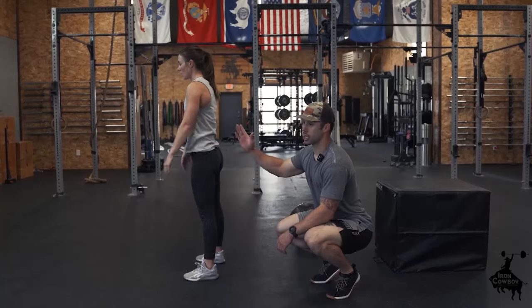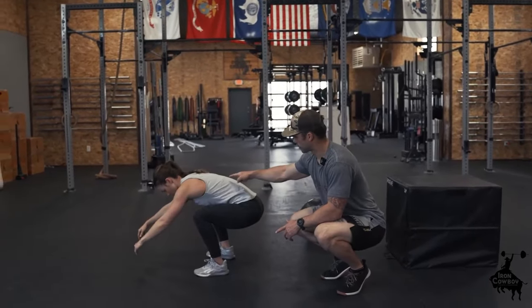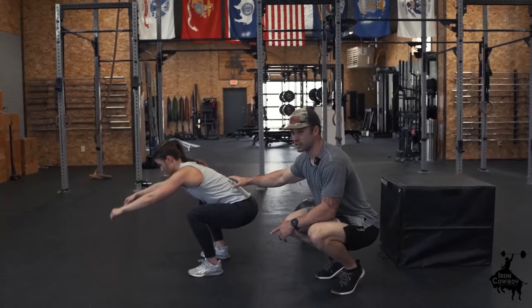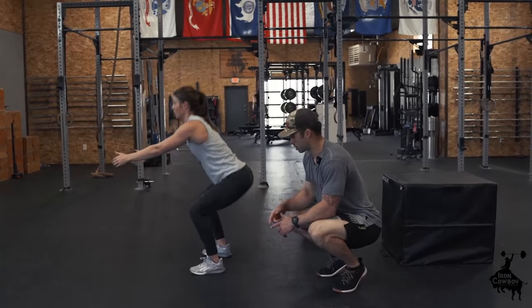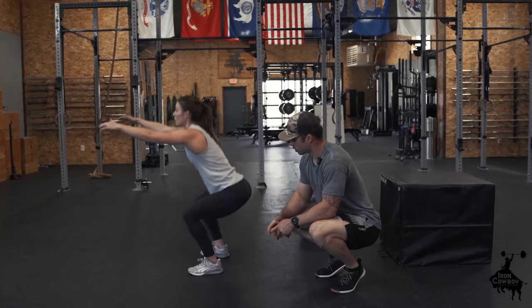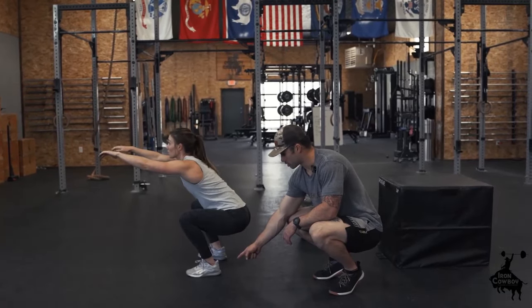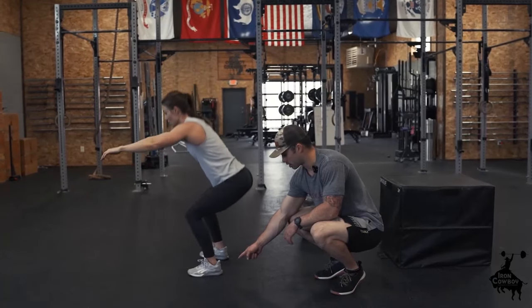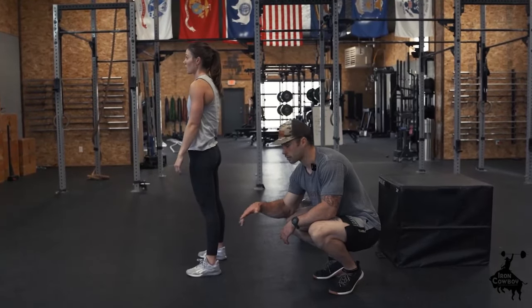As you get down, some of you will have a harder time keeping your chest vertical. If you're leaning forward a bit it's not the end of the world, but we want to really fight for good posture as we're squatting. Also notice her whole foot stays flat on the ground — she's not creeping up on her toes or letting her heels come off the ground. Keep that whole foot flat.